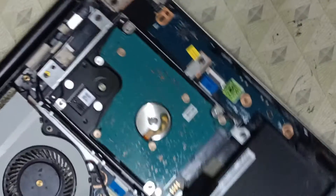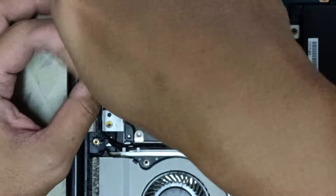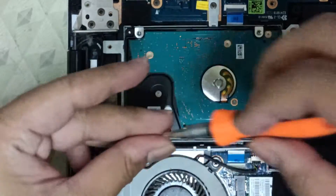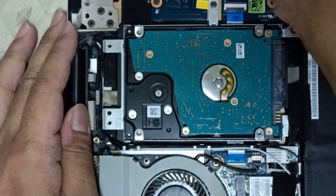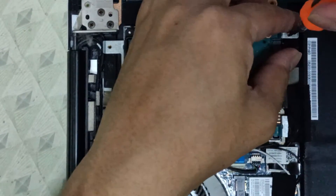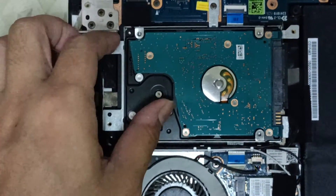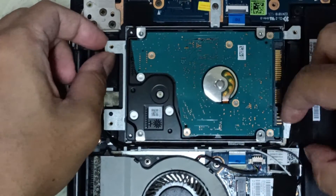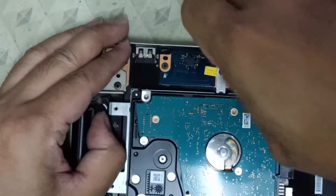First, we're going to check how we'll be able to remove the hard disk drive from the laptop. We're going to remove the screws attached to the hard disk drive or SSD bracket. After we remove the screws, we're going to detach the SATA connector from the hard drive. We still have one more screw to remove — after we remove that SATA screw, we'll slowly lift up the HDD bracket along with the hard disk drive.